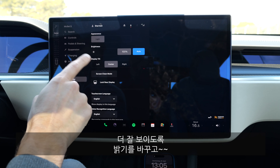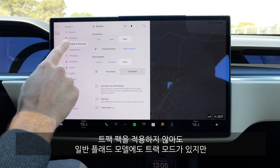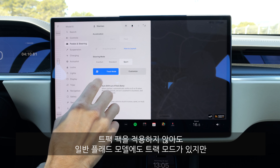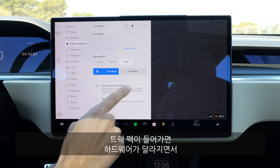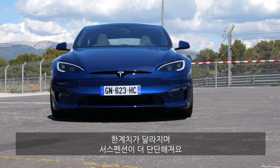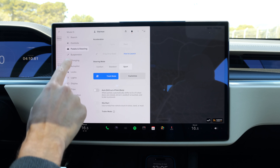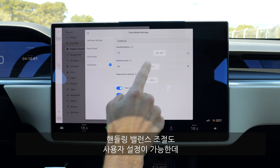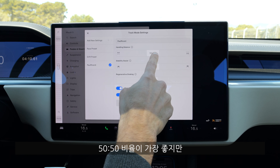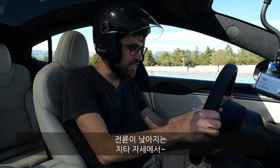We can also change the appearance to light mode so it's a bit better on camera. Track mode is available for the normal Model S Plaid, but with the track pack hardware changes it has different parameters — for example the suspension is even stiffer. You can customize everything, including the handling balance: 50/50 is the best balance, while 40/60 would be more rear-wheel biased. Preparing for the cheetah stance — the front end lowers, preparing to launch.